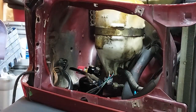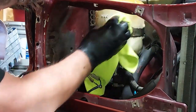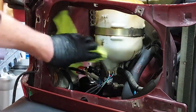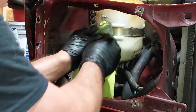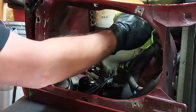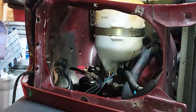Let me clean up this reservoir a little bit — some acetone will take all that gunk off of there. There we go, much better. That doesn't really matter functionally, but it looks a lot better. All right, back together.